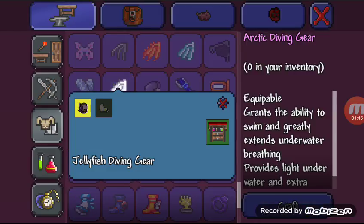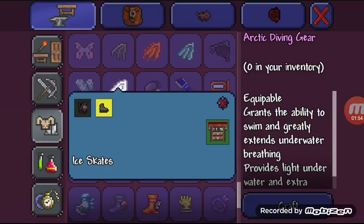After that, you are going to need the Jellyfish Diving Gear to make the Arctic Diving Gear. Basically, you combine the Jellyfish Diving Gear with an Ice Skates, which you can get from the Ice Biome.